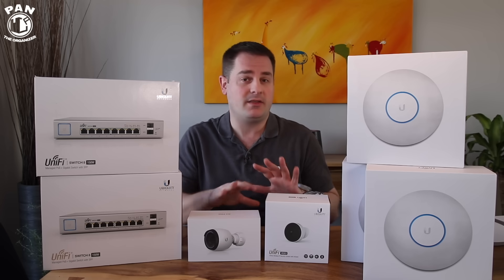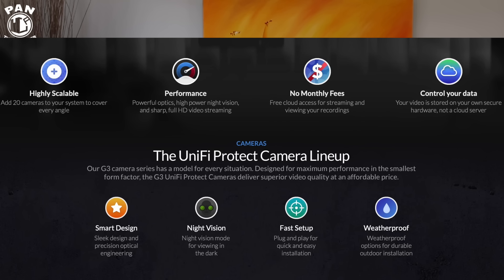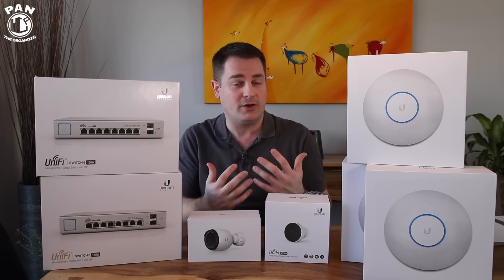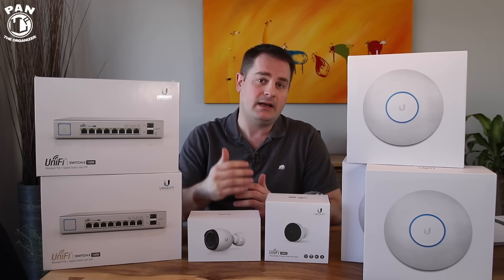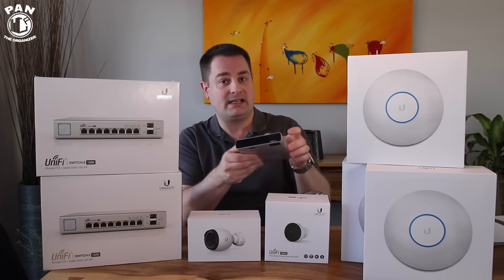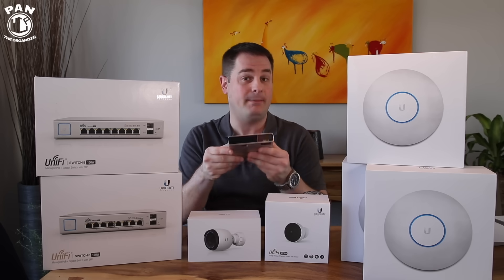UniFi recently launched their UniFi Protect lineup — essentially it's full surveillance management and scalability. You can add surveillance cameras to your network and watch the footage through your mobile device if you're outside your home, or inside your house through a web browser that connects to the software, which is inside this CloudKey Gen 2. So I'm storing all the footage locally for optimized and maximum performance.